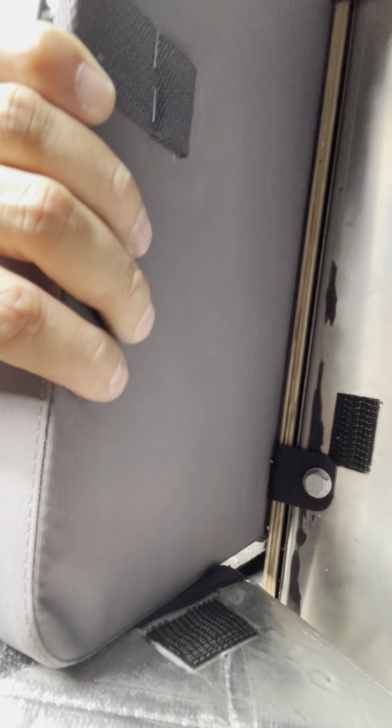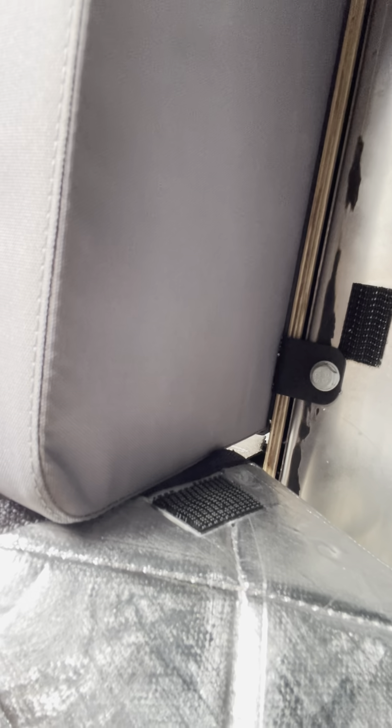I'm also just missing a bolt, so that's strange — the jump seat fastens there but I don't have a bolt there, which is kind of unfortunate.